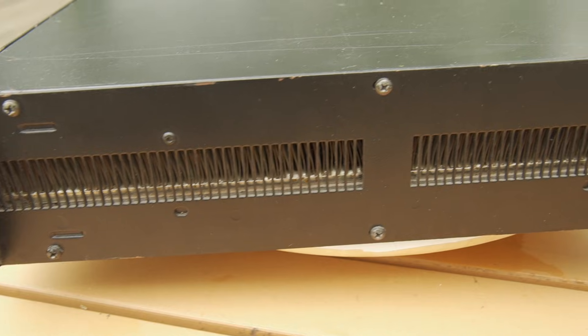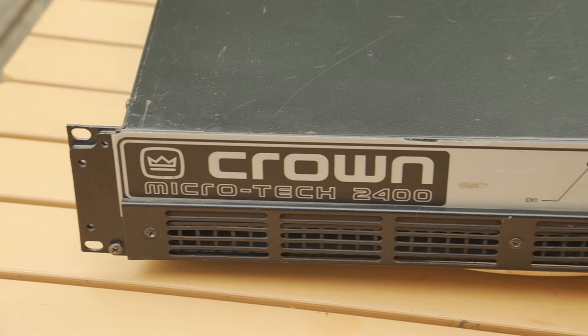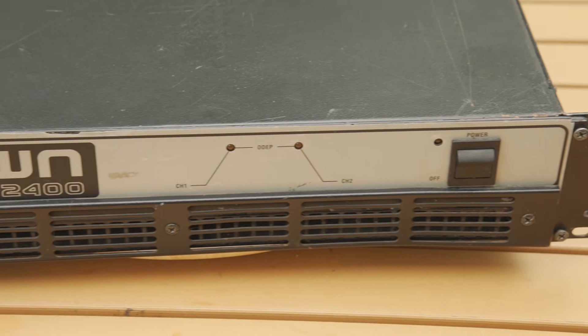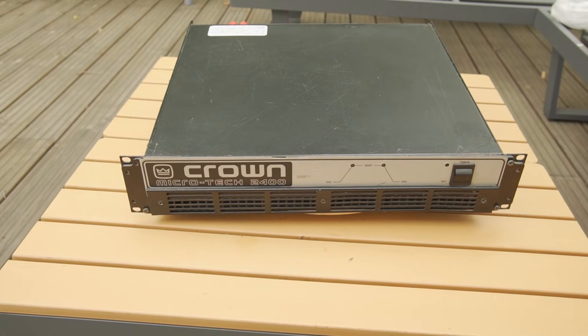Hello audio lovers! This is definitely not a clickbait. This damn old Chrome MicroTouch 2400 semi-professional amplifier is the real king of amplifiers. It looks like a professional amplifier, but in reality it's a hi-fi amplifier that runs on steroids.